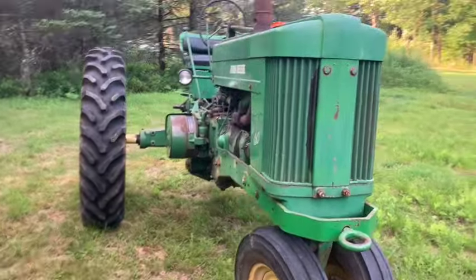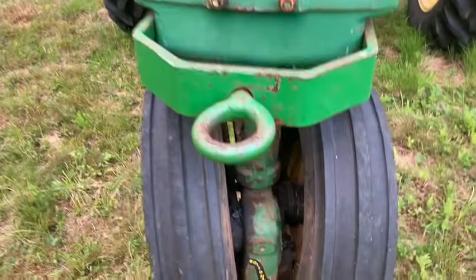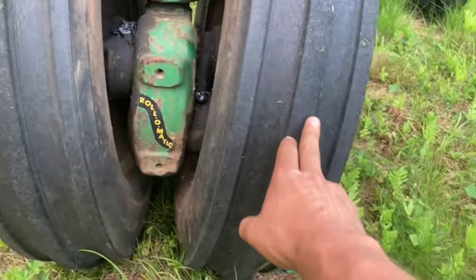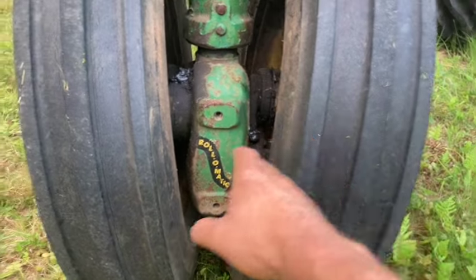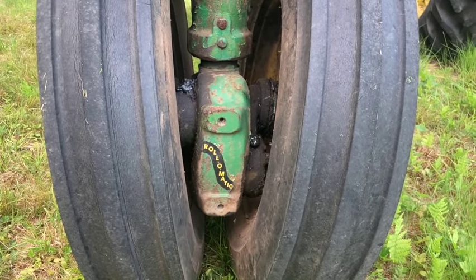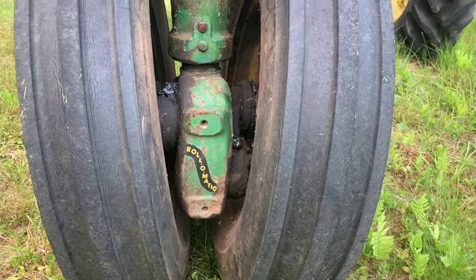The sheet metal's really straight on this tractor. I like this one because it has the roll-o-matic front end, so if one tire hits a rock or something, it'll lift up leaving the other one on the ground, versus a regular tricycle front end where if you hit a rock with one tire, both of them lift up.